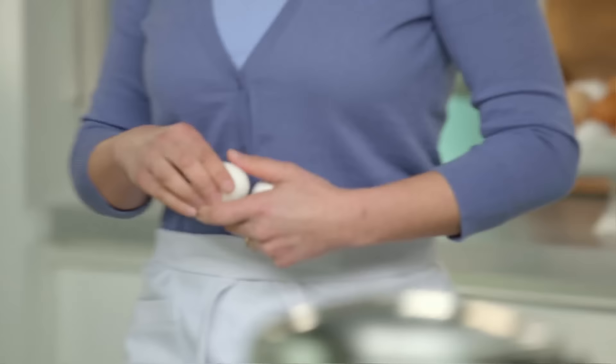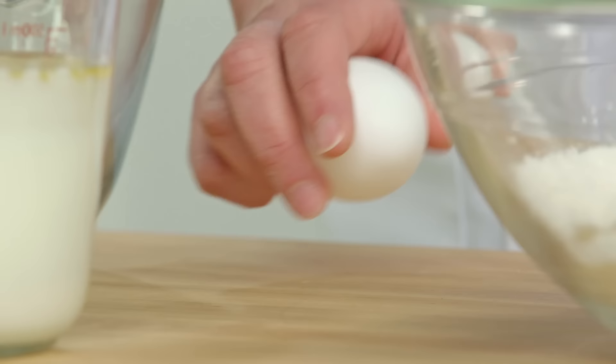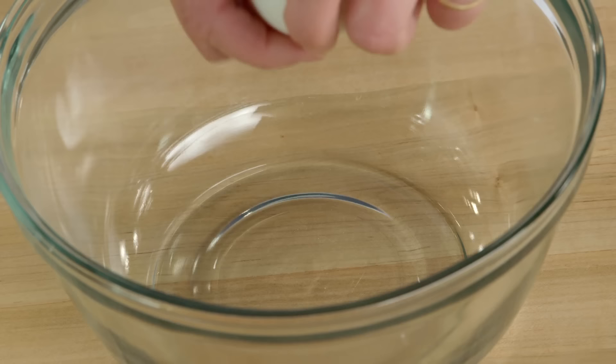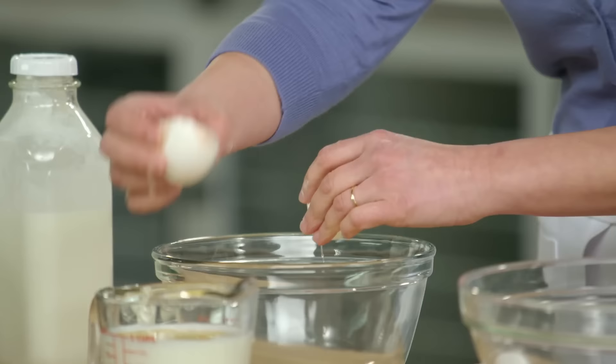But here's the big difference between a waffle batter and a pancake batter. You have to separate your eggs for a waffle batter because I want to whip the whites. So the whites go into a bowl on their own and the yolks into the liquid mixture.